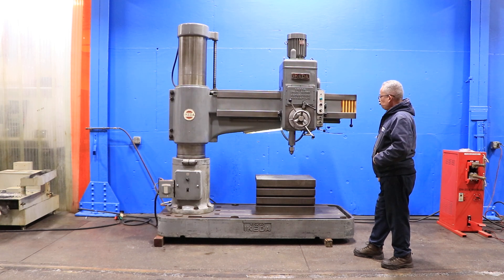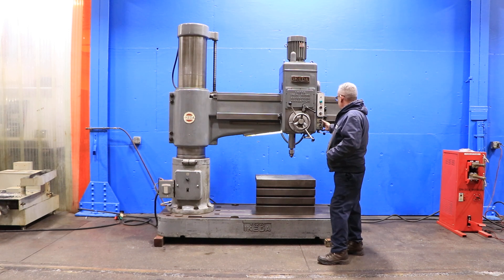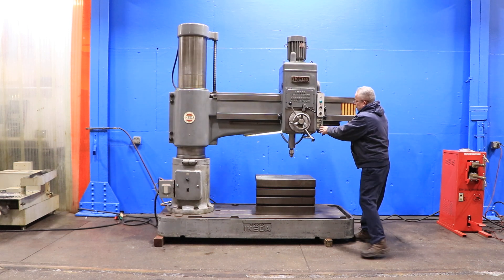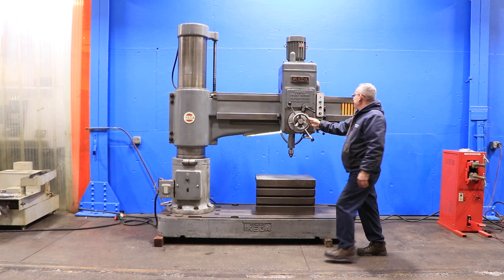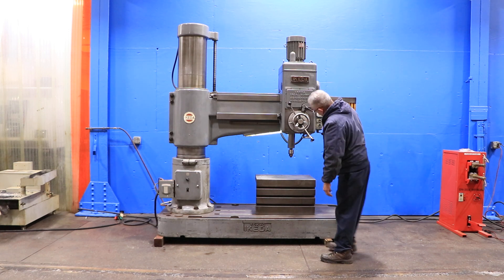The spindle goes from 30 to 1440 RPM. Number 5 Morse Taper. He unlocked the arm on the column — it can swivel. Power lock. Locked. There you go — locking the arm and the head on the column.